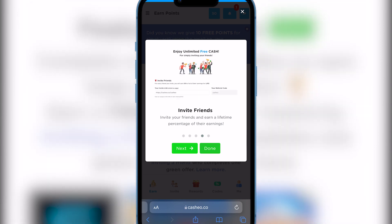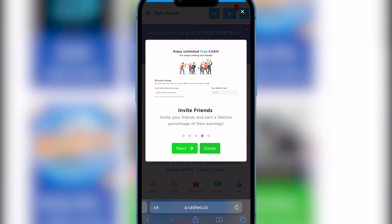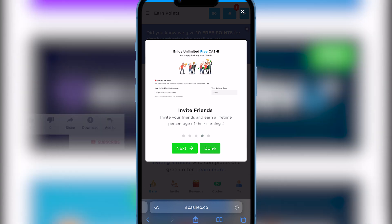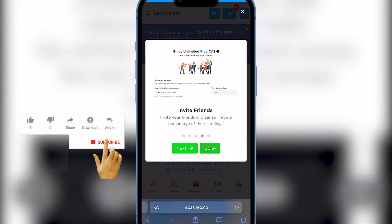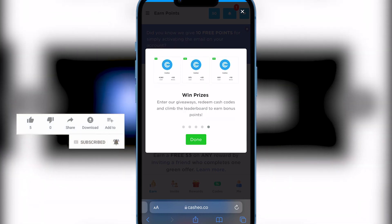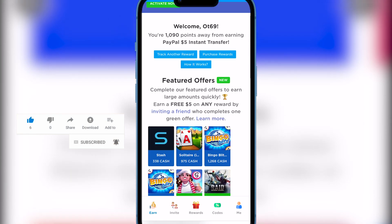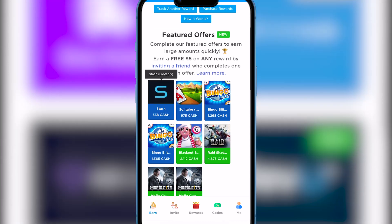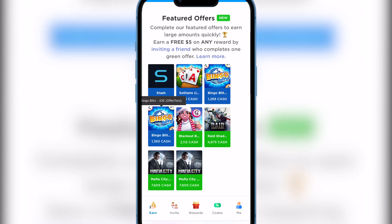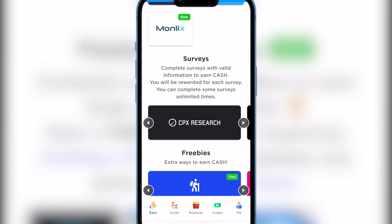You can earn more points by inviting your friends — take the link, send it to a bunch of people, and you get more points. That's how you get the gift card fast. It's very legal, super fast, and you can even win prizes. Let me show you some of the tasks available. As you can see, there are various games here.